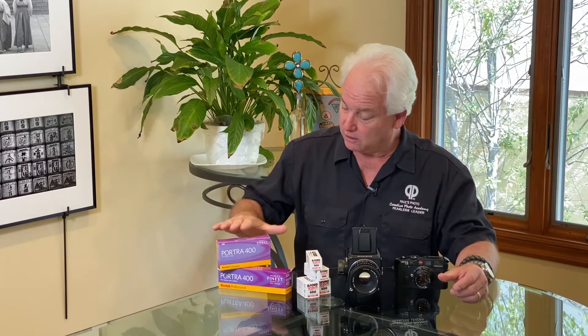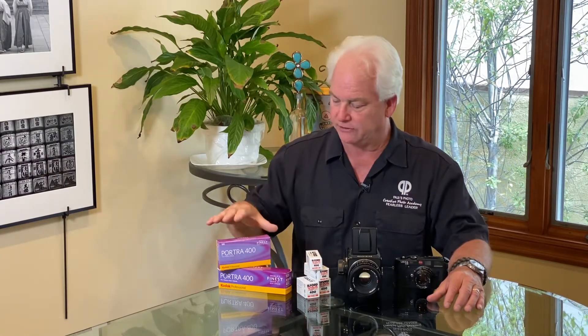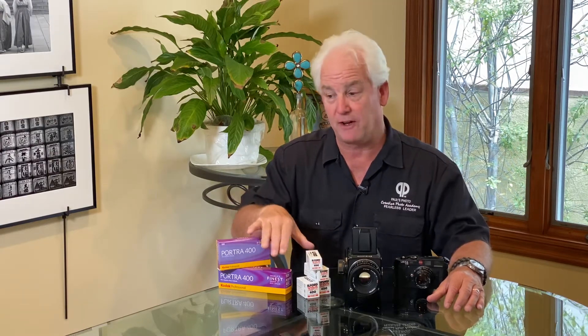For the Hasselblad, I need medium format — color or black and white 120 size. My two favorite films these days: for color, the Kodak Portra 400. I really like the color palette, the richness of it, the softness of it, and I love the fine grain of the 400 ISO. This comes in both 35mm or 120 size.